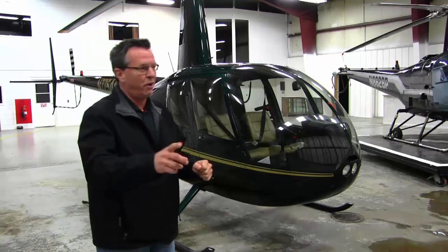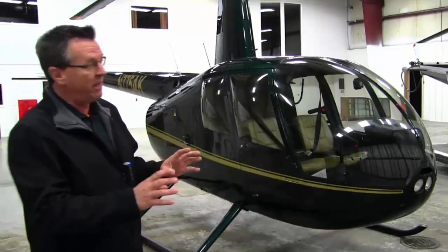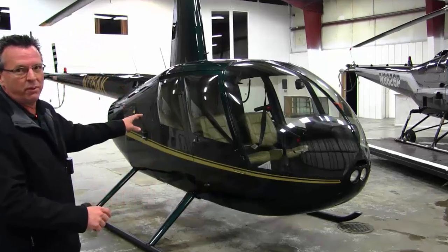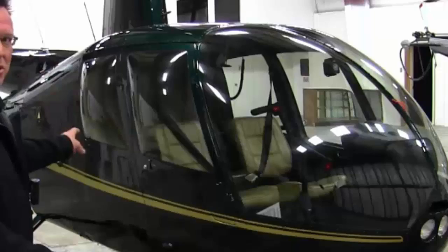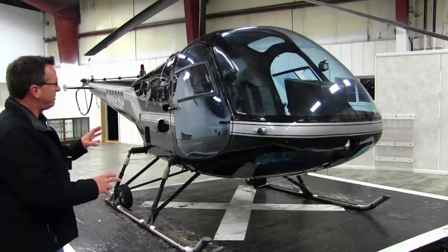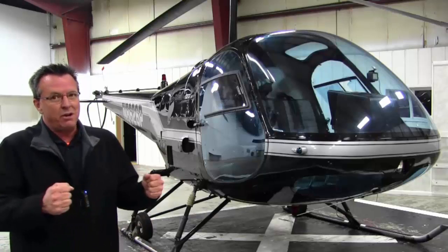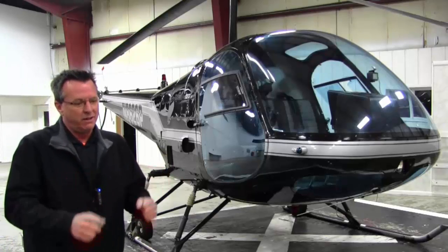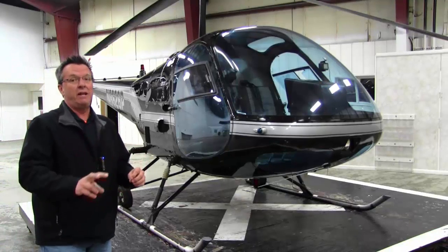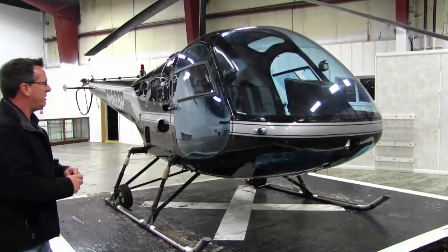In case you're thinking I'm going to favor the Enstrom, let's talk about some of the good things about the R44 that you don't have with the Enstrom. The R44 is a four-place helicopter — you can seat two in the front and two in the back. The Enstrom is called a three-seater, but to be honest, three normal-sized adults are pretty squished in there. It works best with two adults and a child in the middle to truly call it a three-seater.